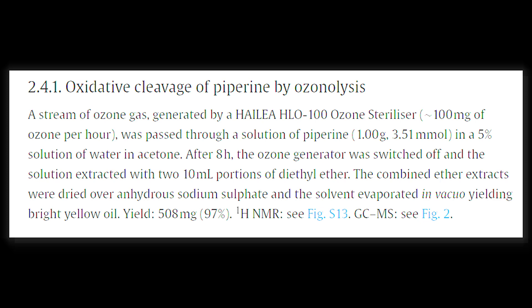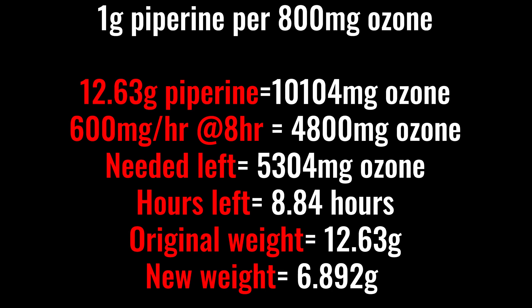They used 1 gram of piperine per 800mg of ozone, spread out over 8 hours. I used 600mg per hour over the course of 8 hours. I don't know how accurate my ozone generator was, as it was a $54 one on Amazon. If we base how much ozone we need on 1 gram of piperine per 800mg of ozone, this would mean we're 5,304mg of ozone short. However, our original weight from 12.63 grams went all the way down to 6.892 grams, which is quite close to our theoretical yield.